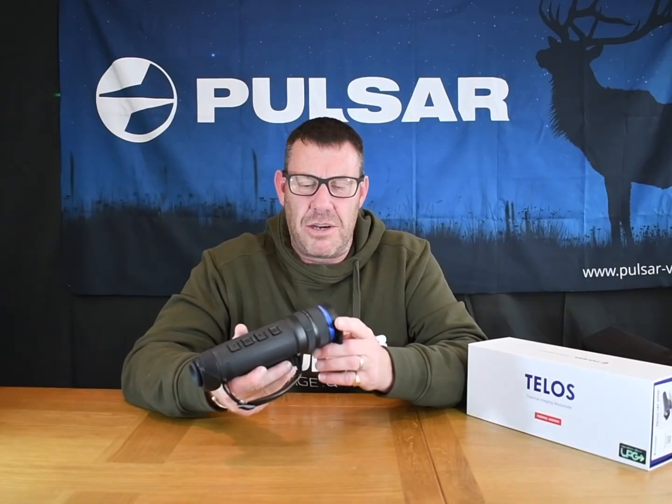The other thing I noticed is the feel of the Telos. It's got a really nice rubber-coated housing to it with a real nice soft feel, and it doesn't slip around in the hand at all — another innovation from Pulsar. Like any other monocular, binoculars, or rifle scope, it's got a rear diopter so you can change the focus to suit your eyes, as obviously everybody's eyes are different.